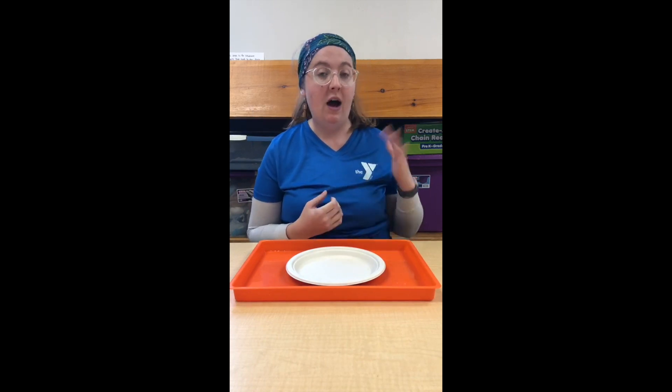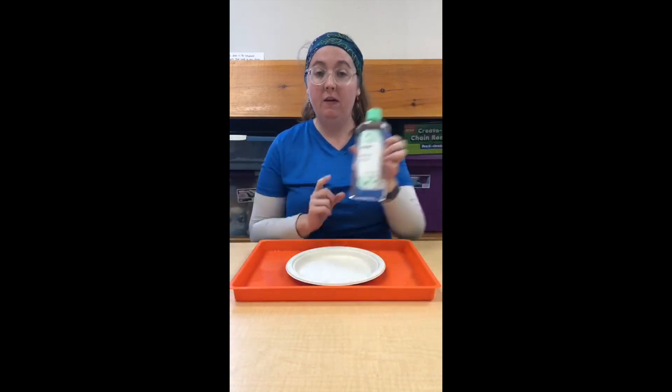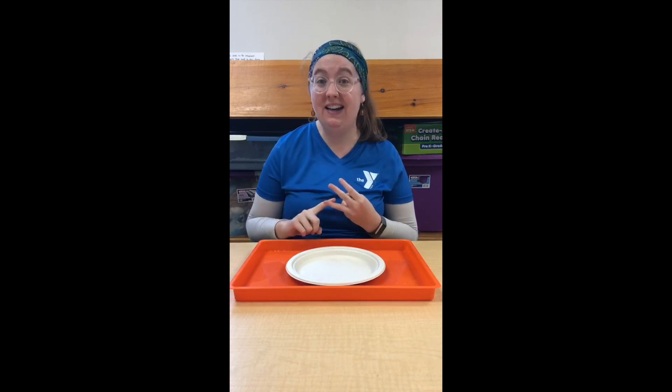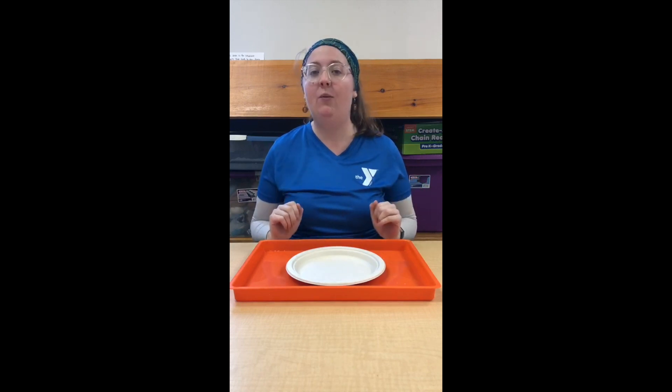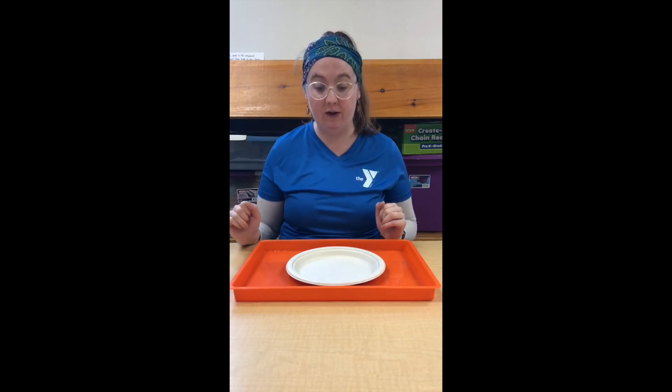What you're gonna need is a lot of things you probably already have in your pantry. I used corn syrup, baby oil, and water today. But you can use any liquid you have in your house — vegetable oil, vinegar, honey, or really anything. Even shaving cream if you wanted to add that for a little bit of fun. I just kept it simple with these three for today.